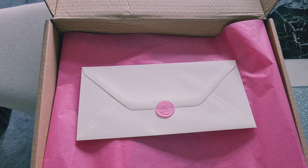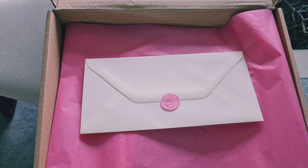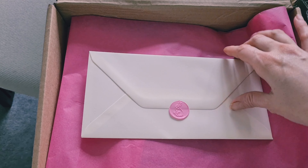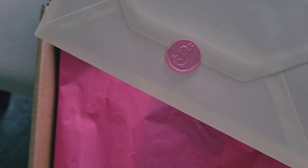Hi guys and welcome back to my channel. Today we are going to be doing another unboxing of a subscription box. This time it's from the Happy Bunny Club. I have the box right here — this is what arrived and this is how the box looks.